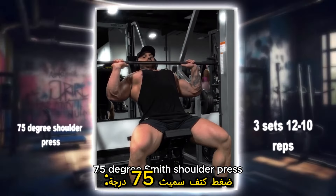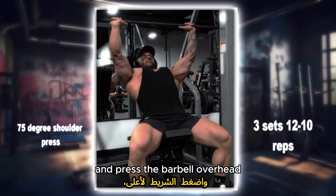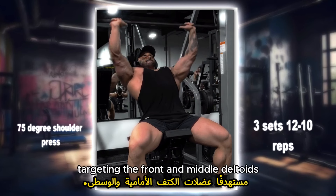75 degree Smith shoulder press: set the Smith machine at a 75 degree angle and press the barbell overhead, targeting the front and middle deltoids.